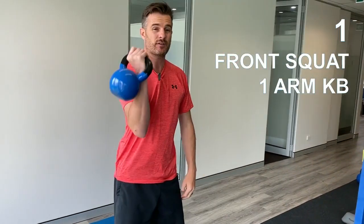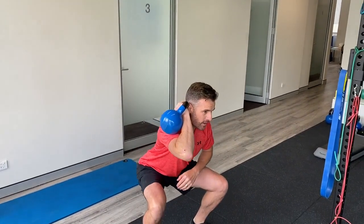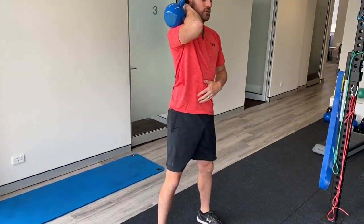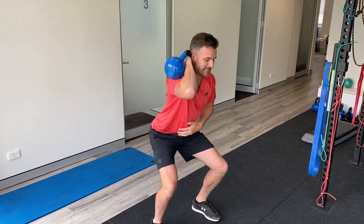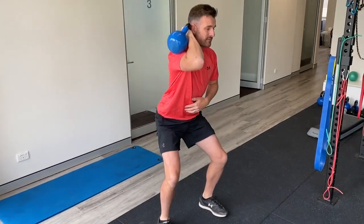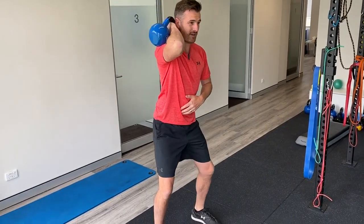With your squat you're just going to have to use a kettlebell with one arm and you can just go straight into your normal squat, having this arm just resting. Obviously you don't want to be using that arm at all to hold the weight. It does mean the weight's on one side but it's better than nothing, so you can do your active squat work with a load — just have that in one arm.